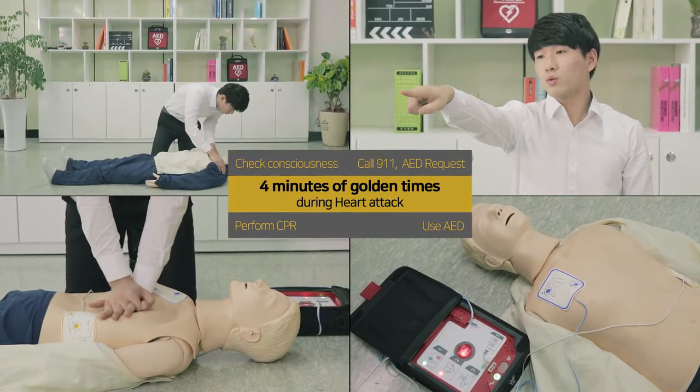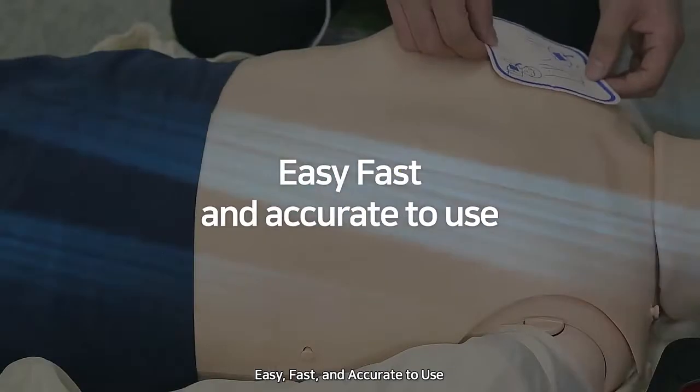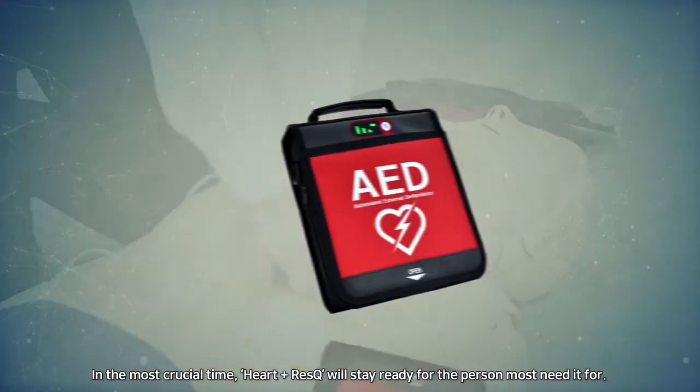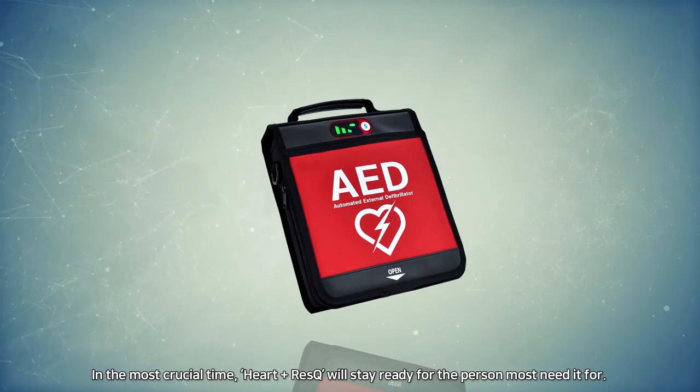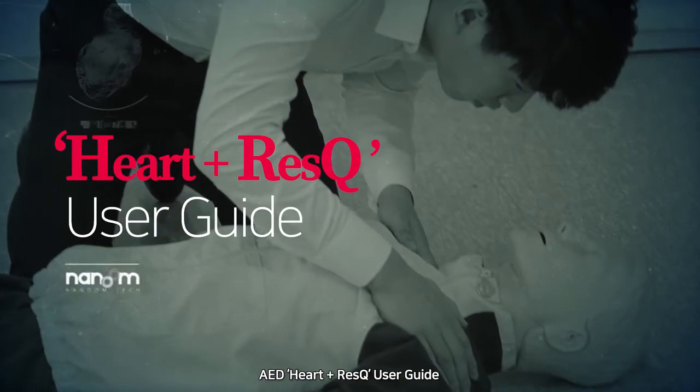Easy, fast, and accurate to use in the most crucial time — Heart and Rescue will stay ready for the person most needed. For AED Heart and Rescue user guide.